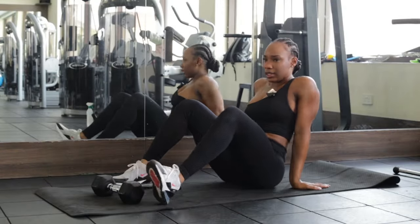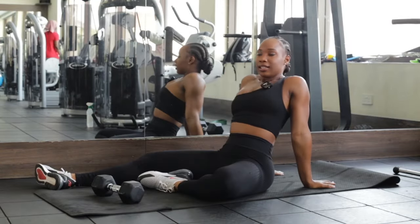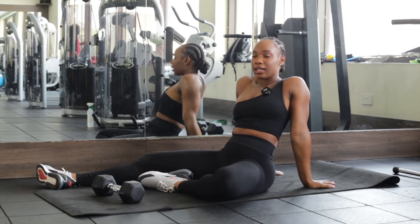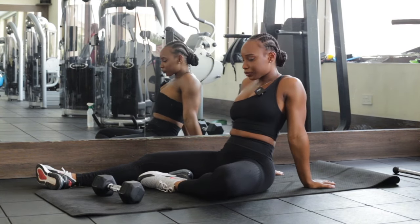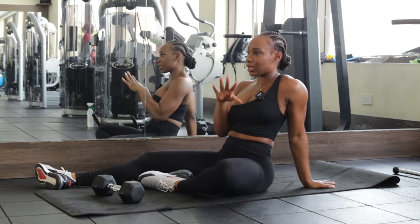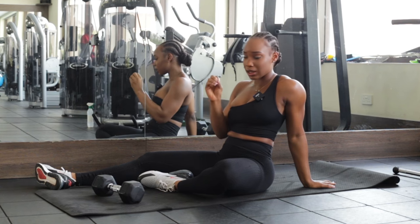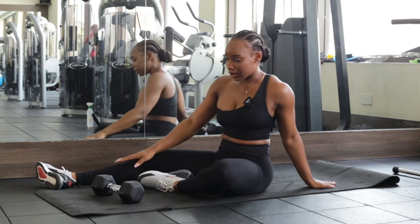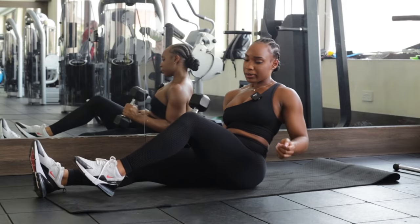What is up guys! Today I have a back and ab workout, but I'm gonna start with abs because I always end up skipping my ab workout once I'm done. I told myself I'm gonna be consistent with my abs, so I'm gonna start the workout with abs. I'm doing 10 reps of each exercise.